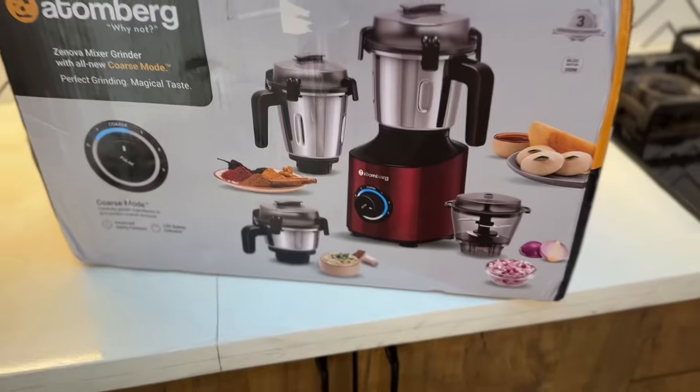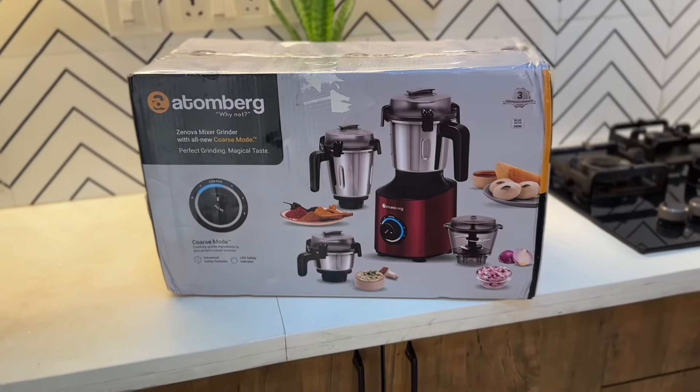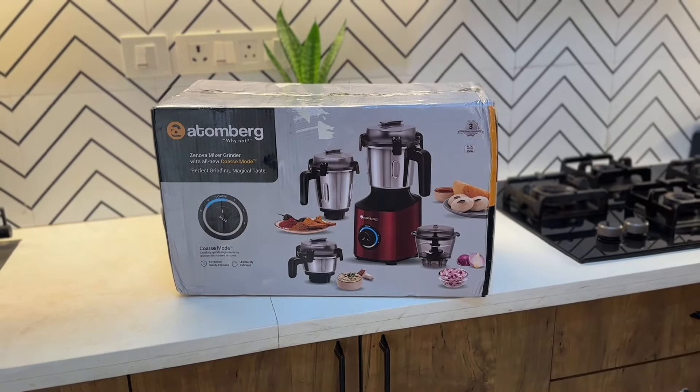I will bring a nice feedback of this mixer grinder. If you may get a kitchen upgrade, the link is in the description box. Please check and share your feedback in the comment box. See this video.